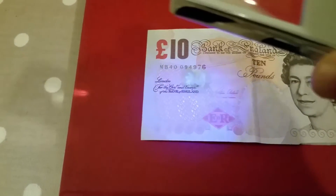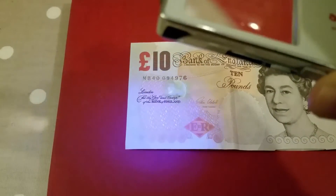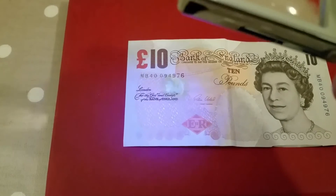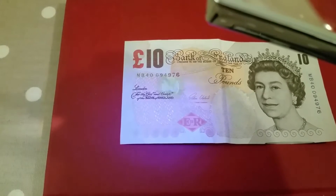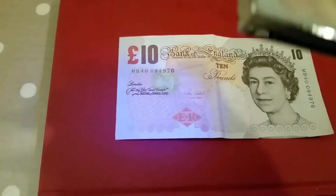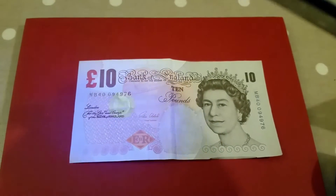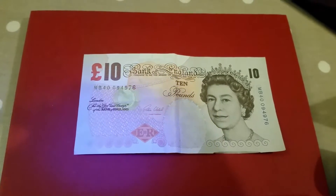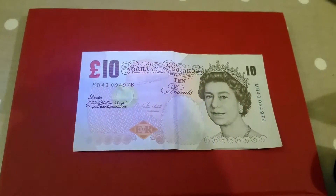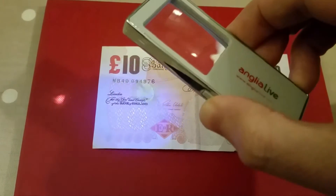One of the tests is on a banknote — you can just about see an ultraviolet mark there. This must be a fairly long-wave ultraviolet. There are different ultraviolet lamps from about 360 nanometers to 450 nanometers, and some dyes and inks respond to one wavelength better than another. The shorter wavelengths around 360 to 370 nanometers have more energy. In this LED you can just about make out the color of the 10-pound symbol.